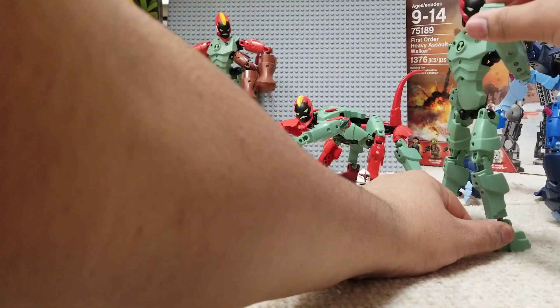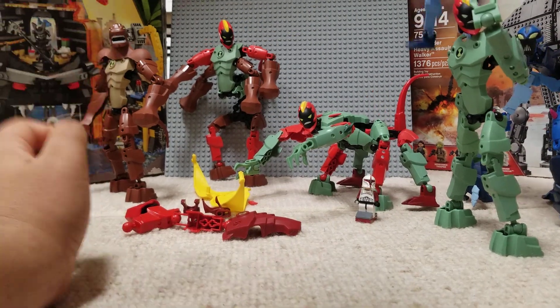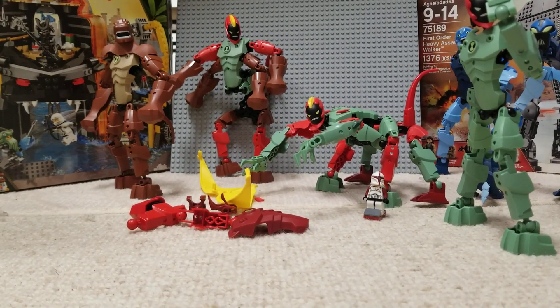Just again, hope you enjoyed the video. I'm just kind of having fun posing these here. Hope you enjoyed the video, and goodbye.